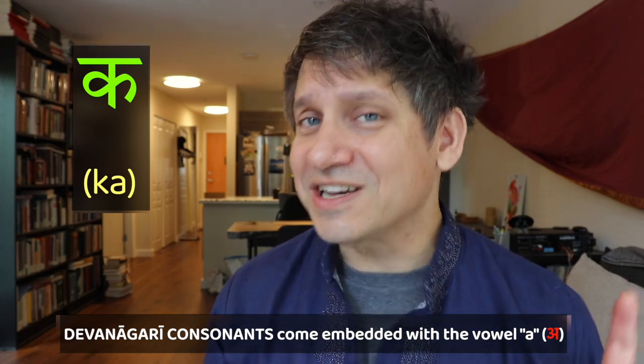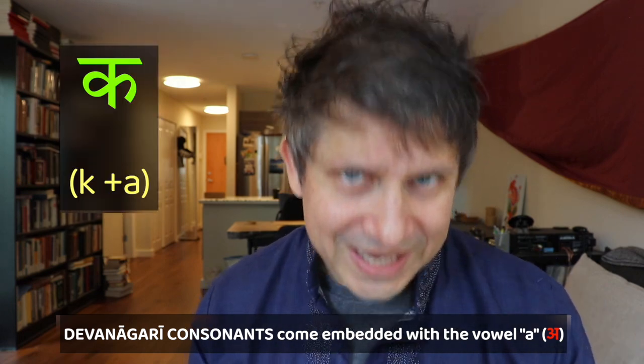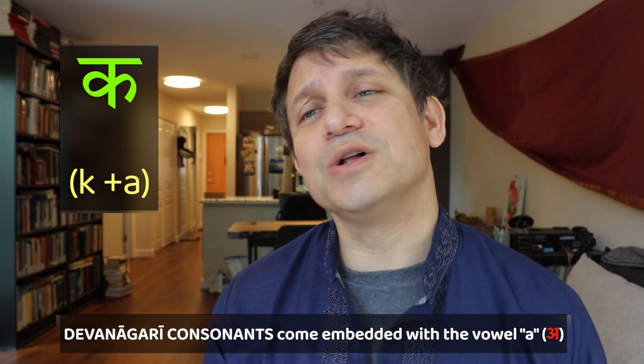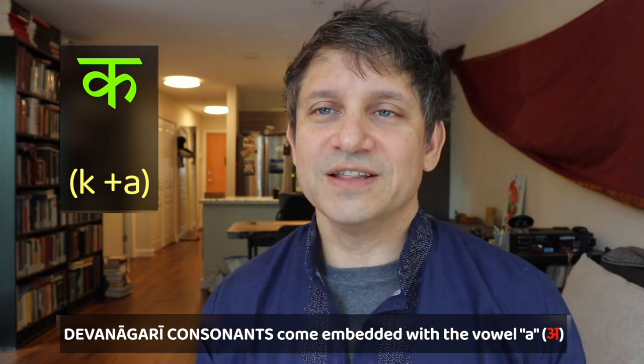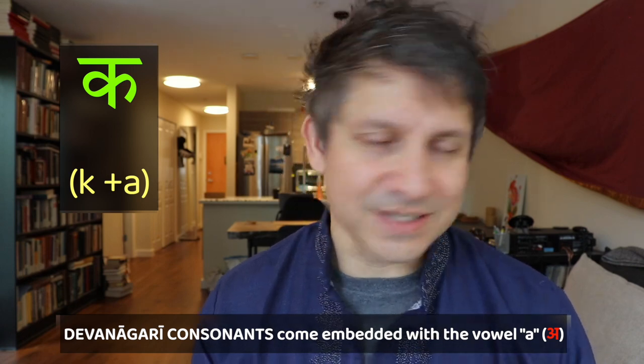So when you write the Ka-kara, for example, it's both the consonant K and the vowel 'uh' along with it. There's no special marker or matra for the 'uh' — it's just already there.